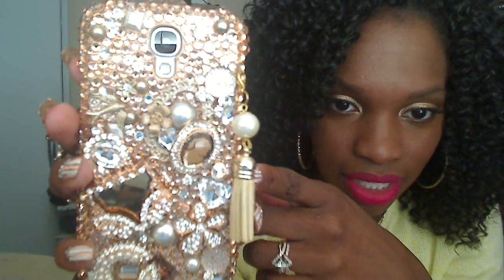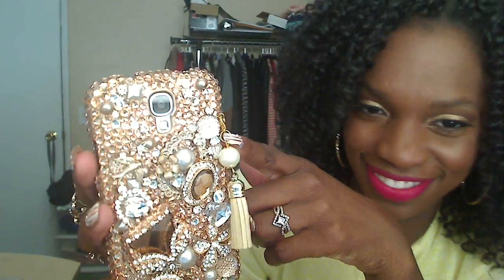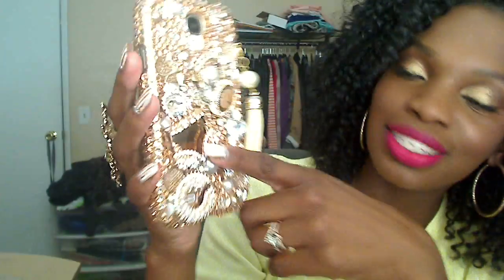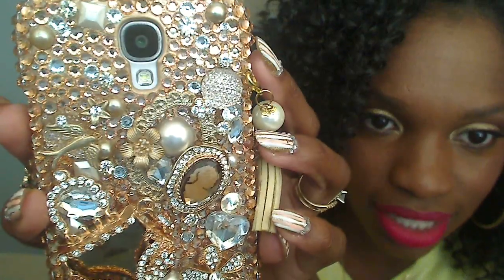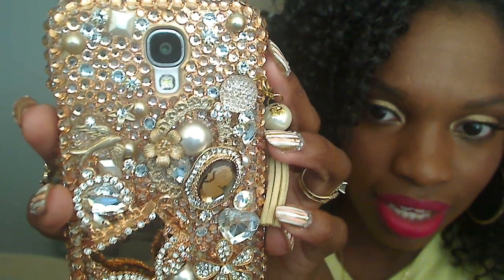It's mixed with rhinestones, pearls, flowers, and all these other girly appliques. There's this little bedazzled pocketbook — I'm country so I call a purse a pocketbook — and a little pearl necklace with all these other details on it. I'm going to zoom in so you guys can see. Oh my goodness, I love it so much.